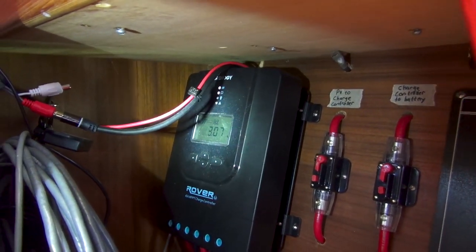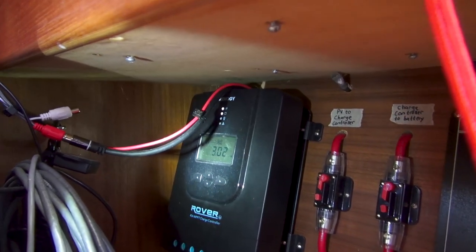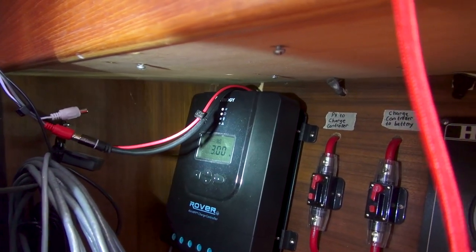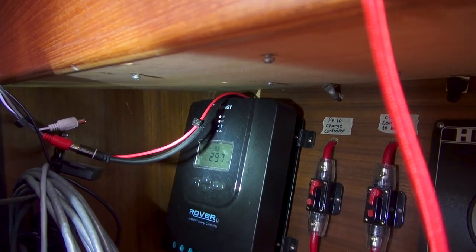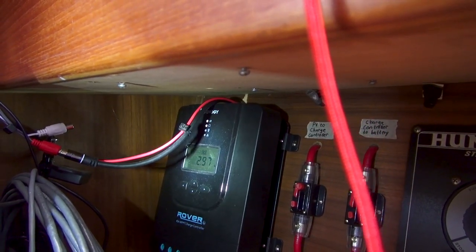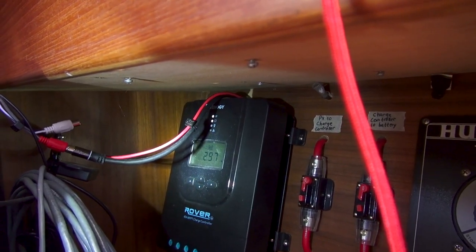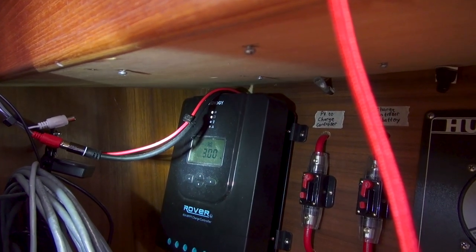Those extra panels are really for cloudy days. When the sun goes behind the clouds — like it is right now, about halfway behind — you can see it drops down to three amps. Clouds make a huge difference. In this case with a little overcast we would have six amps rather than three with the two panels. What I'm more concerned about is our maximum power generation under cloudy conditions, because two panels is enough when it's sunny all day, but that's not always the case.